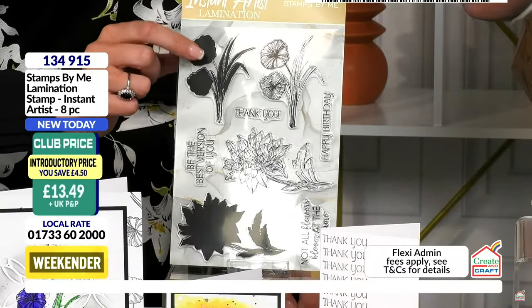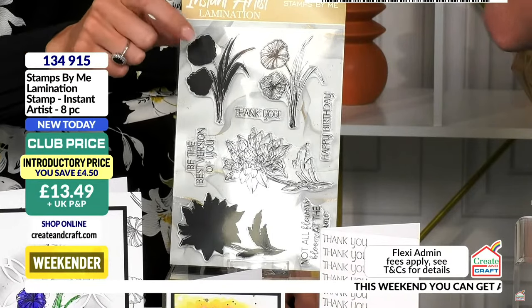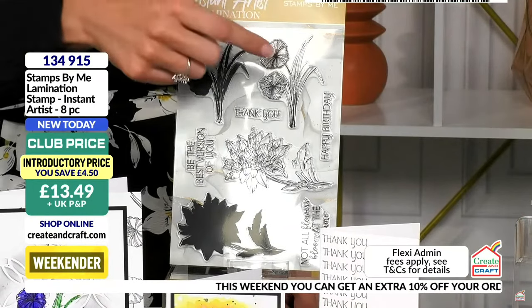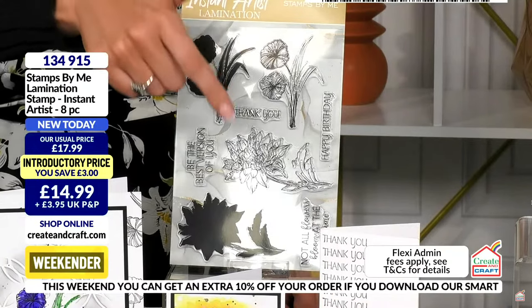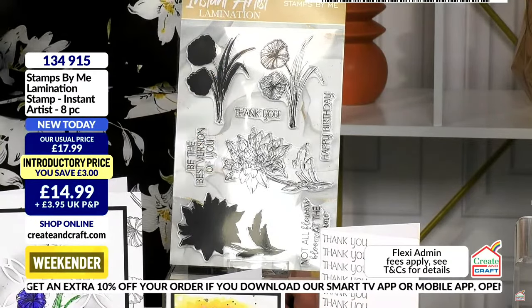With the lamination stamps, you get a two-part solid. The solid portion is where you pop your color — this is what put Stamps by Me on the map 12 years ago. You add your ink, spray with water, it puts the color down, then you add your outline and it looks like you've painted it. In this particular set, we have two florals at the top and one down at the base.